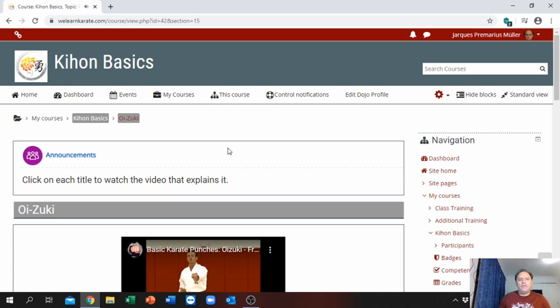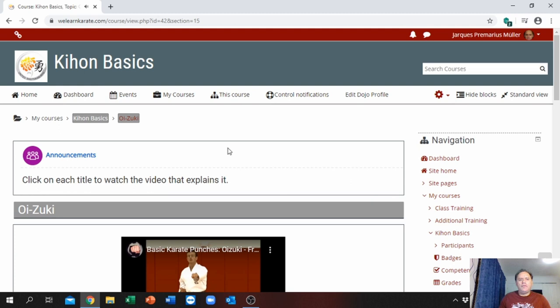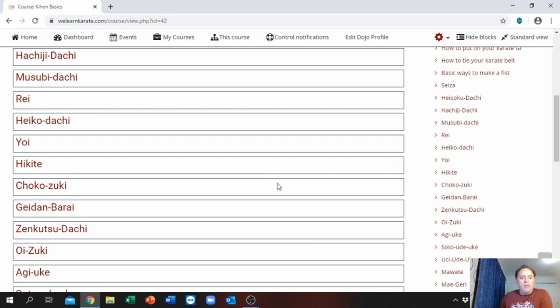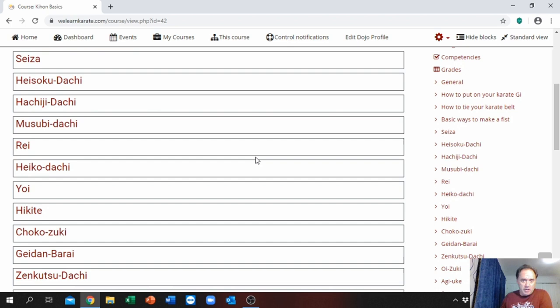These will give you all the basic Kions. We have tried to cover every Kion possible we could find. If it's not there, we will make the video and upload it — and sooner or later all these will be replaced by our own videos. We have some raw videos but didn't have time to edit and upload them.